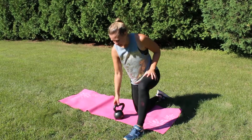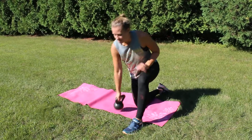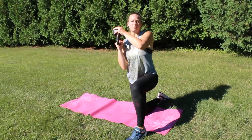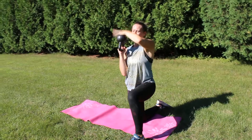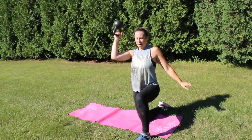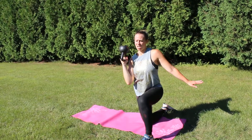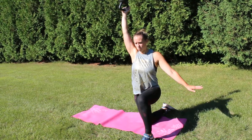All right, bottoms up shoulder press. What we're gonna do is be half-kneeling — my left knee is bent, my right arm has the kettlebell starting in the racked position. Only the top of the kettlebell is up; the bottom is facing the sky. I'm gonna press it up and then bring it right back into that racked position, so it takes a lot of control.